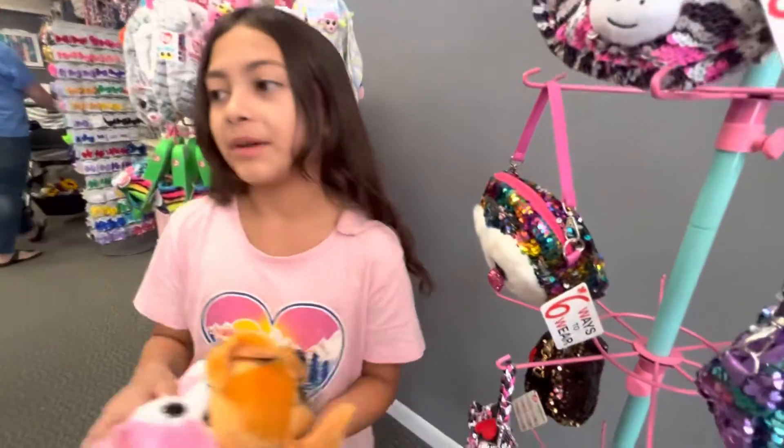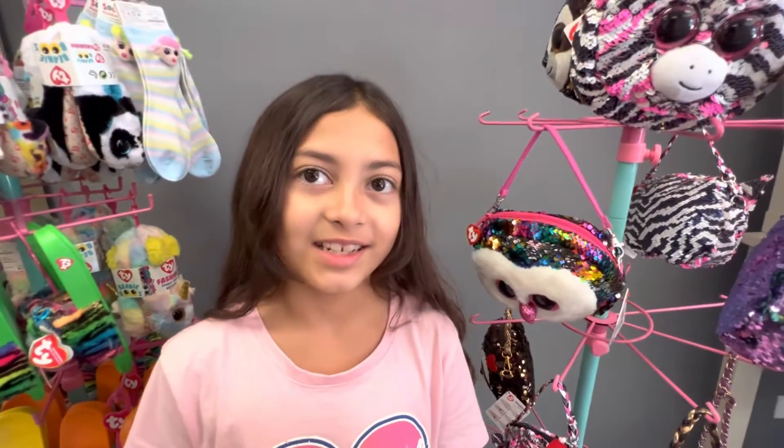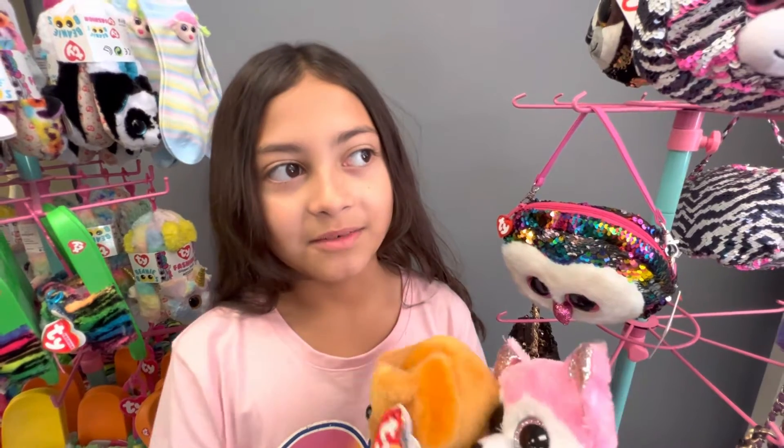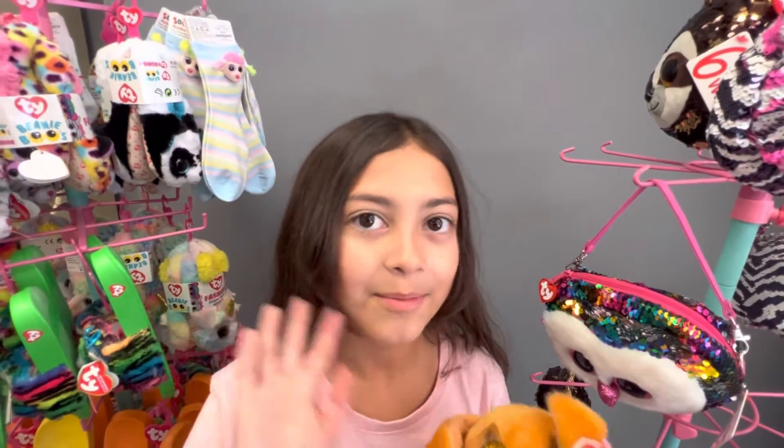So I hope you guys enjoyed today's video. Don't forget to like and subscribe, and there'll be a part two of me reviewing them. Bye!